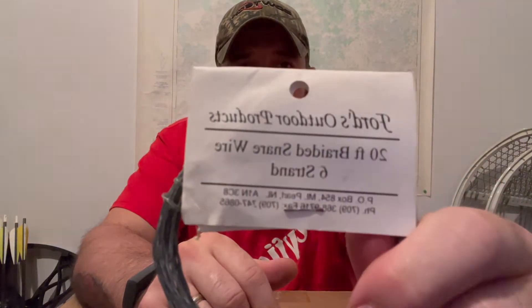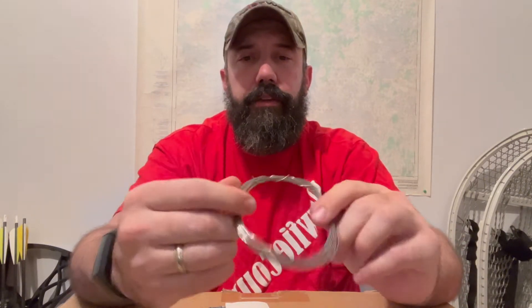Here in Newfoundland we're only allowed to use this 22 gauge brass or this six-strand braided wire. This stainless steel is no longer allowed to use — I still keep it in my backpack mainly for emergency uses.